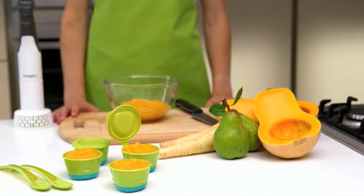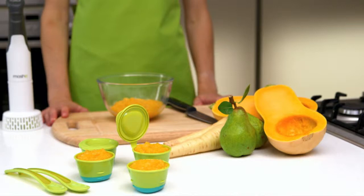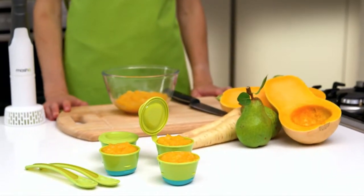There you have it. A healthy and tasty butternut squash, pear and parsnip puree for your baby to enjoy.